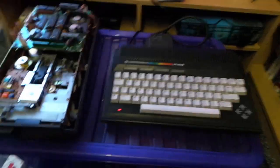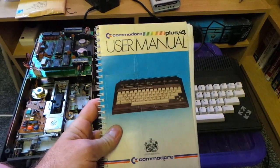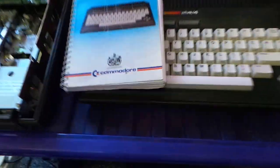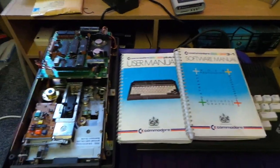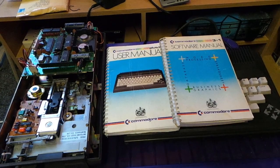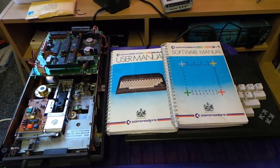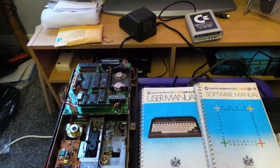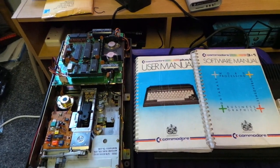It will stay there and I'll bring it out, like I've done now, to have a play with it. Because I've just bought a user manual for it and the 3-in-1 software manual for it. So I'm going to learn all that and then I'll do a video on how the Plus 4 works with its integral software. With that — thank you very much, and I'll see you in the next video. Take care, bye!